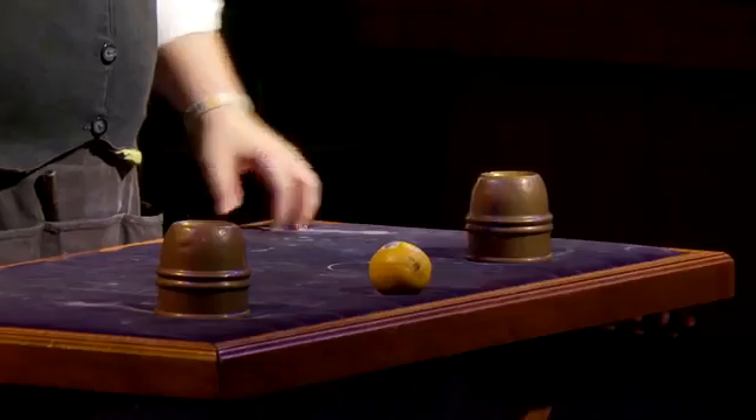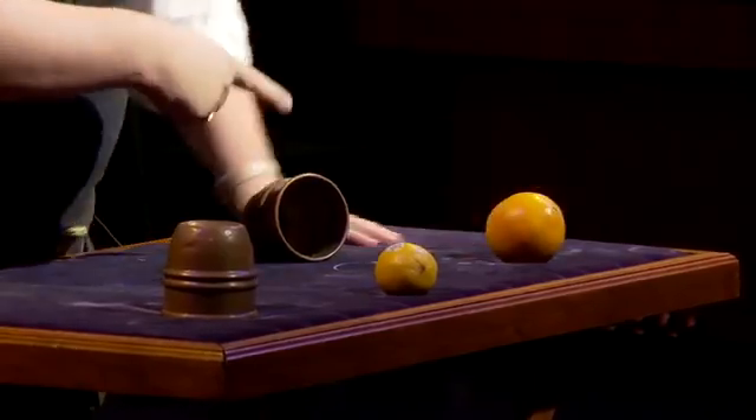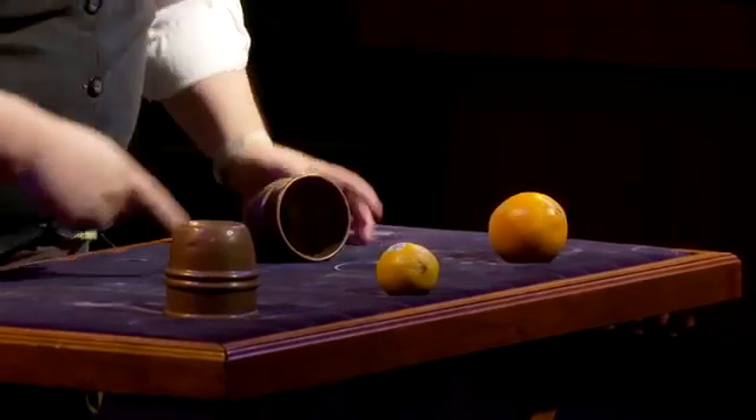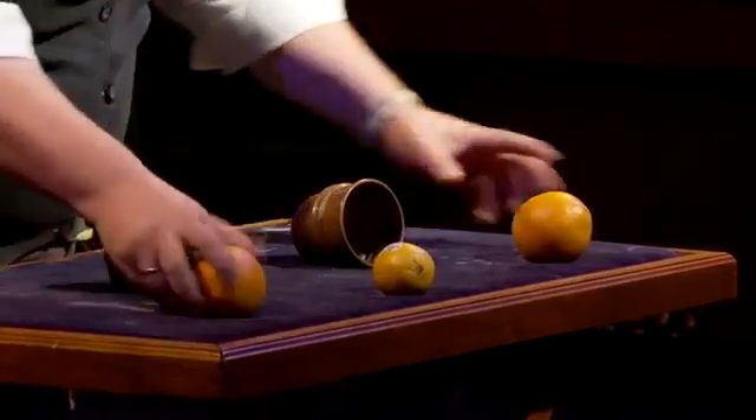Show of hands — how many people saw me put the orange under the cup? The orange. The lemon. I used to do this with three cups, but I've had to adjust. I'm sorry. That's the beginning.